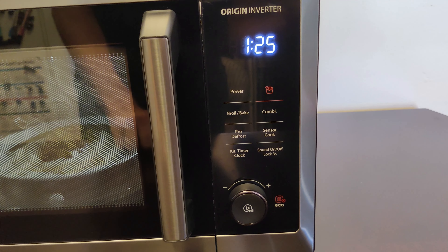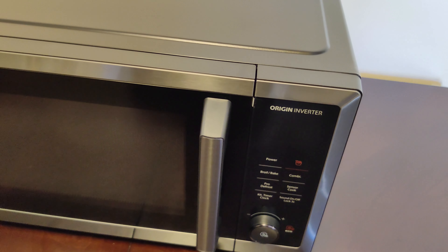I think this is a great all-in-one oven, and I highly recommend it. Thanks for watching.